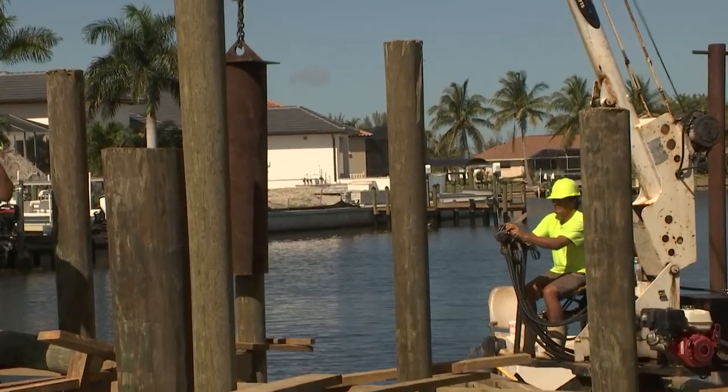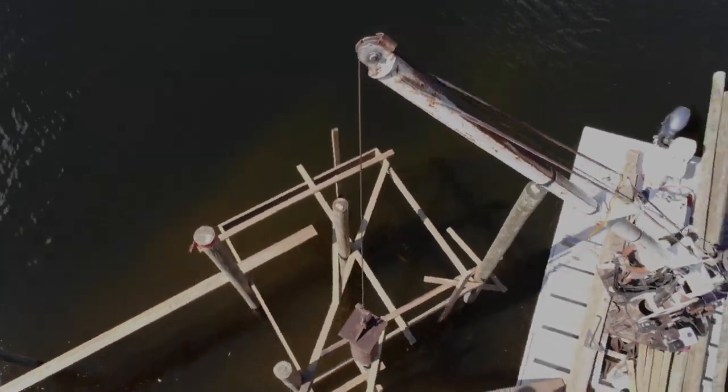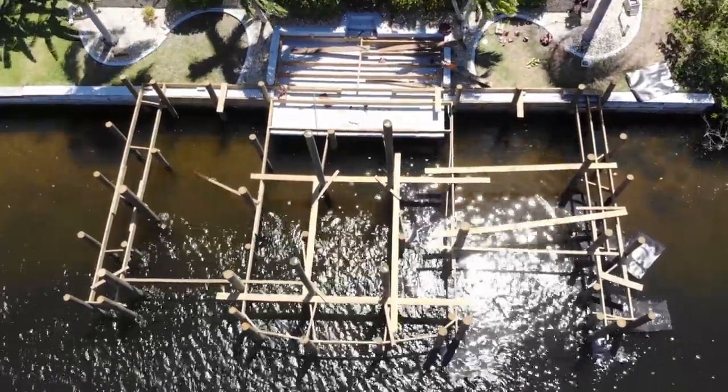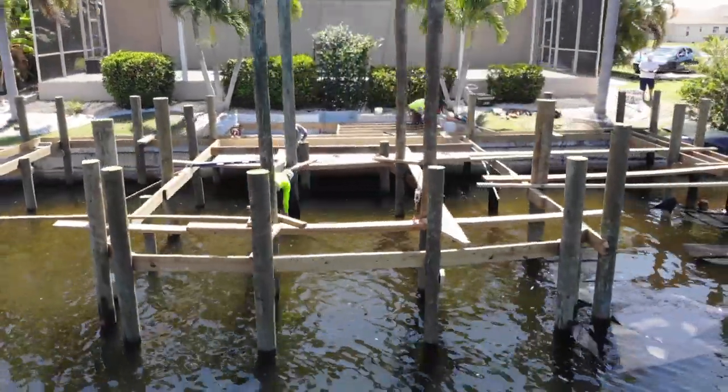So if it was just a dock that you were building — and you guys are experts at that — how deep would you have to jet in a piling? Usually we want about five to seven feet for our dock piling, and seven to ten feet of penetration for our lift piling. Now you've gone ahead and done the framing — give everybody the layout of Mr. Bland's structure here.